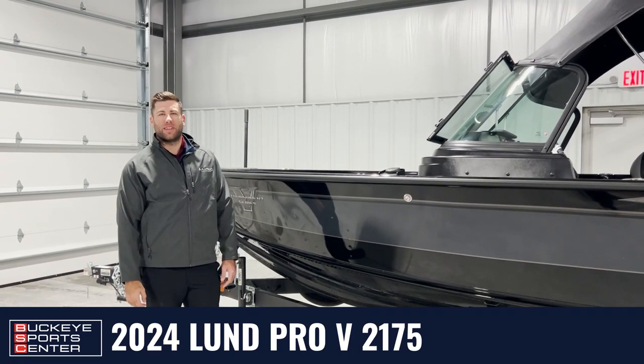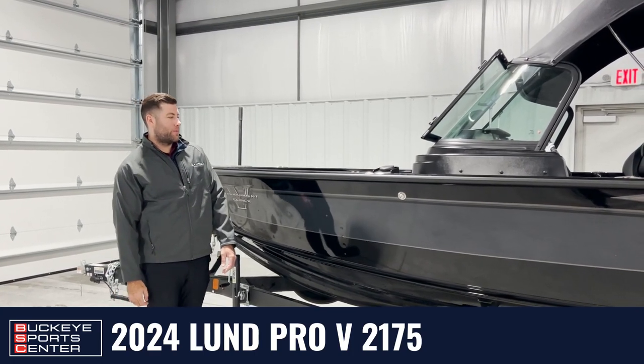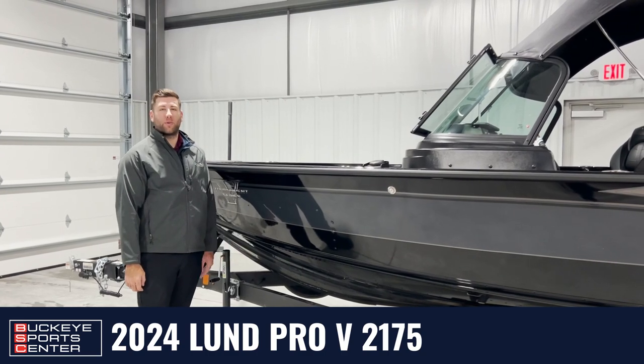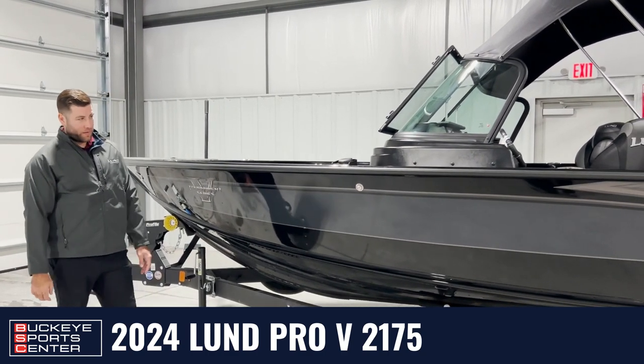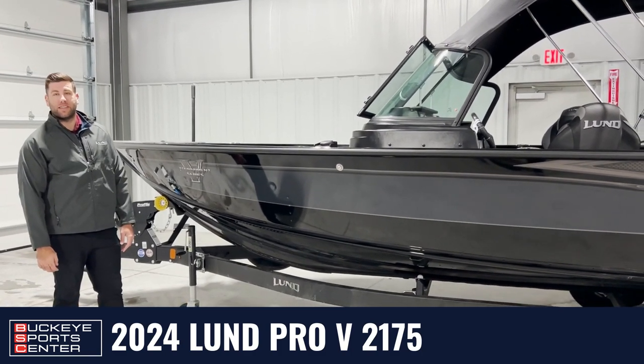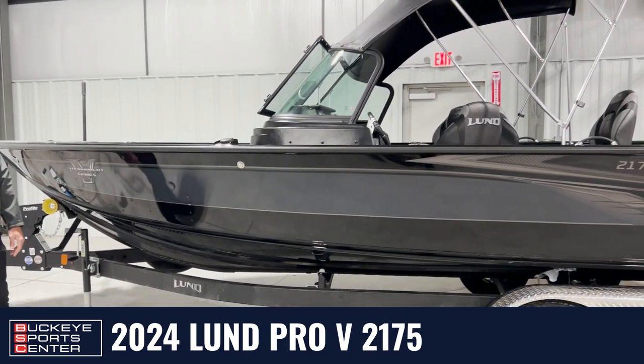Hi guys, this is Dan from Buckeye Sports Center. Thanks for joining us today. Extremely excited to bring you our 2024 LUN 2175 Pro V Sport. LUN's Pro V Sport's been around — this is its 36th year. It's been a staple in the fishing industry, LUN's flagship boat.